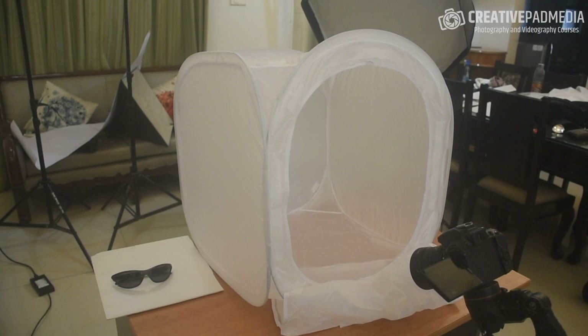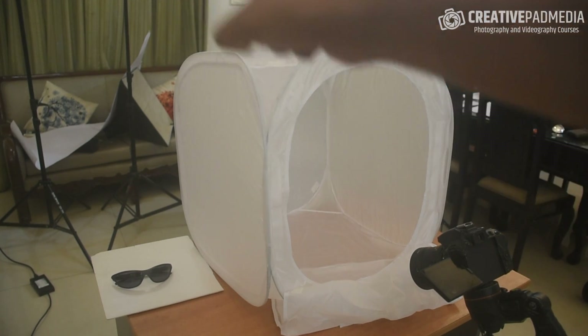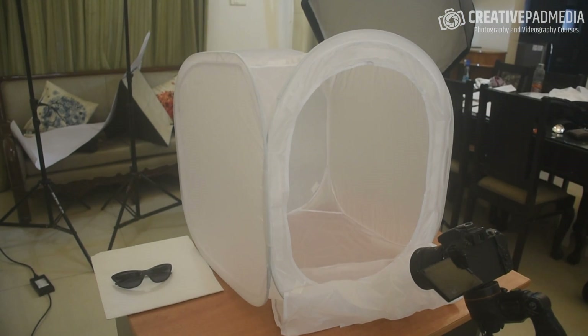I'll be telling you exactly what a light tent is good for and what it's not good for when we shoot our next product. But for this particular product — the glasses, which give off reflections from a lot of sides — something like this works fantastically well. We're going to put a light behind the Godox light we've been using. You can put it at any angle; I'm putting it behind so we get the shadows of the sunglasses in front, which looks really cool.